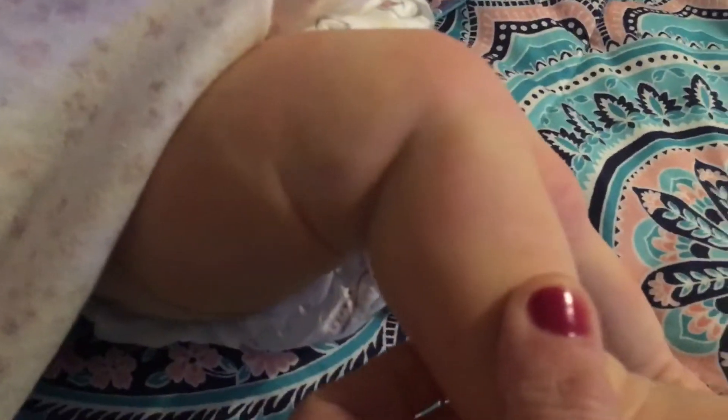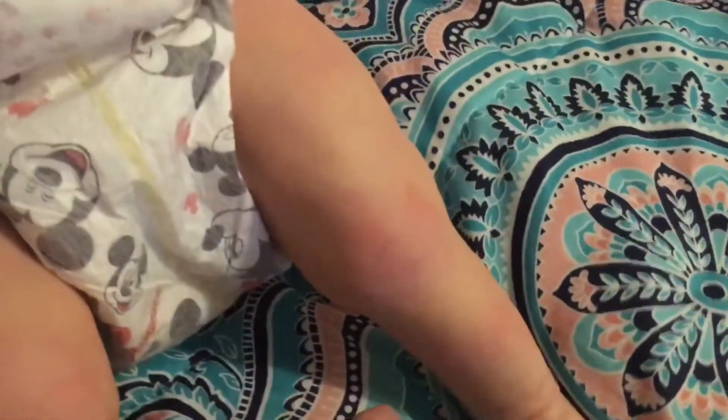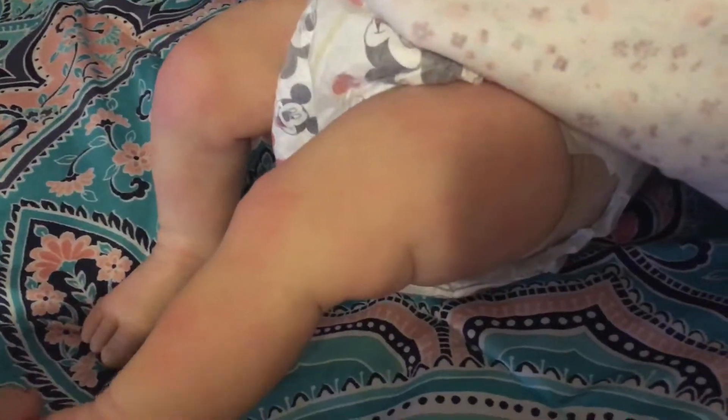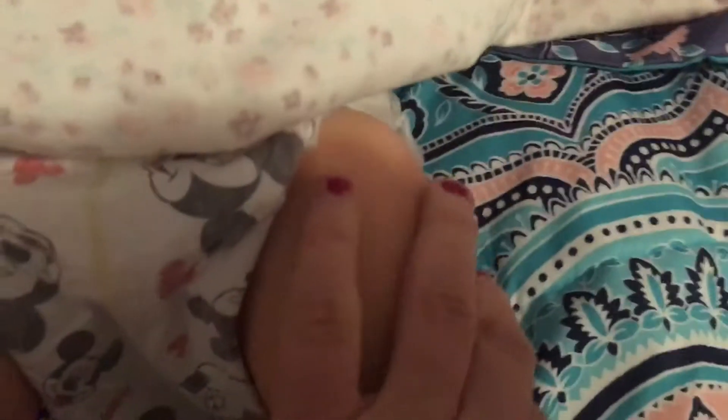So here are the legs. This is one of the legs and I made them kind of blotchy on purpose. And for some reason babies always have red knees, so I did her knees red. I've got to excuse the lighting — the lighting in my room is no good.